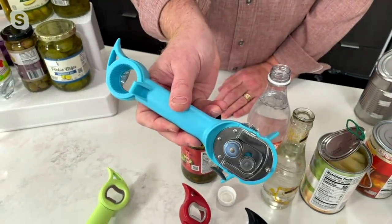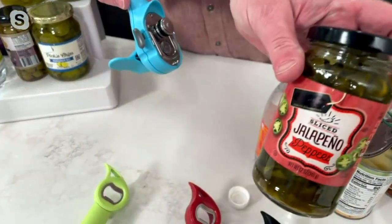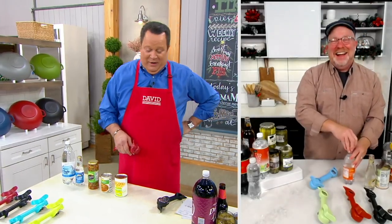Mark Charles, what is that last one you opened — is that mint jelly? No, that's jalapeño peppers. Jalapeño! From the spicy food department — very different than mint jelly. Well, it was green, so it was a fair guess.